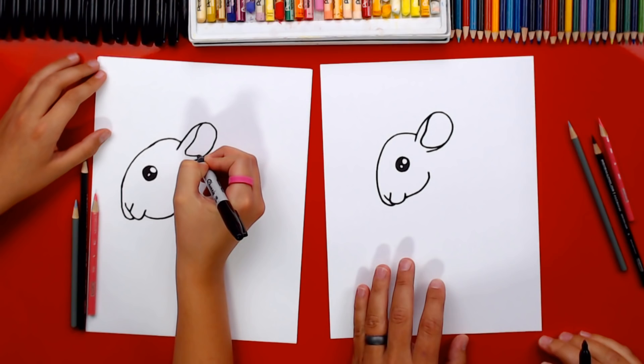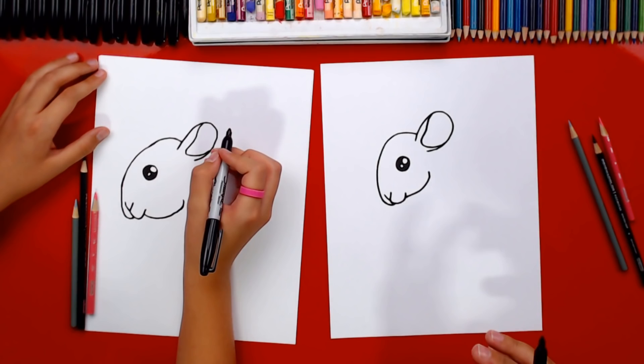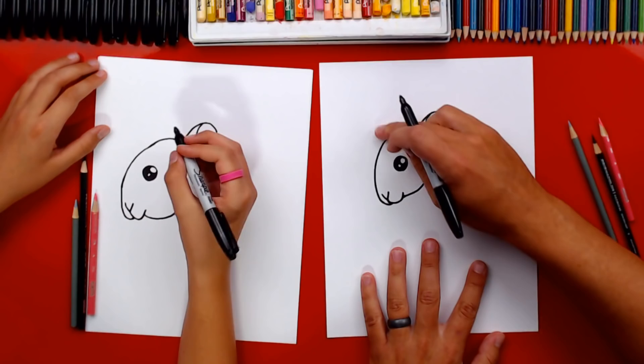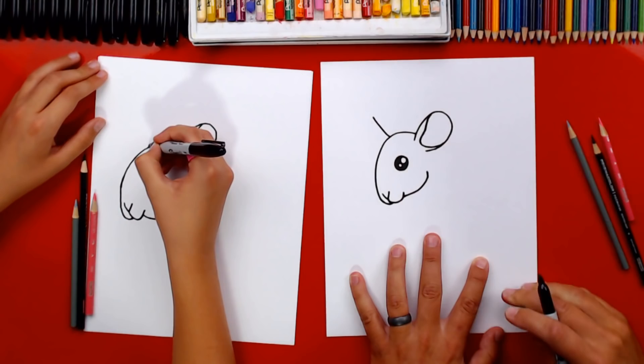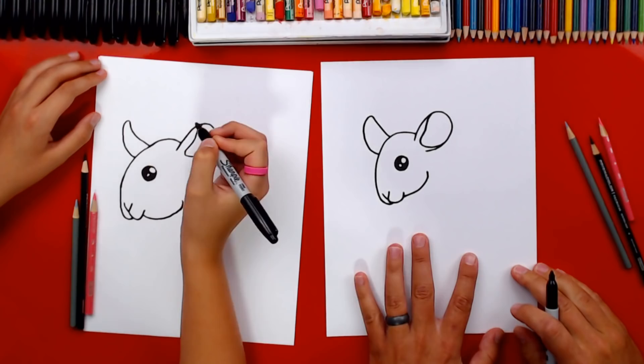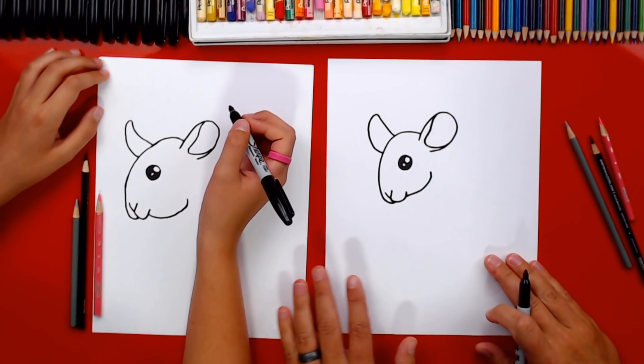I know you guys are leaving a lot of comments — it's so cool! It's difficult to get to them while we're drawing, so towards the end when we're coloring we'll try to answer your questions. Let's keep going: draw the other ear so he looks 3D. Draw a line that comes out of the front of his head, not much higher than the other ear, then curve back down. This ear looks different because it's turned to the side.